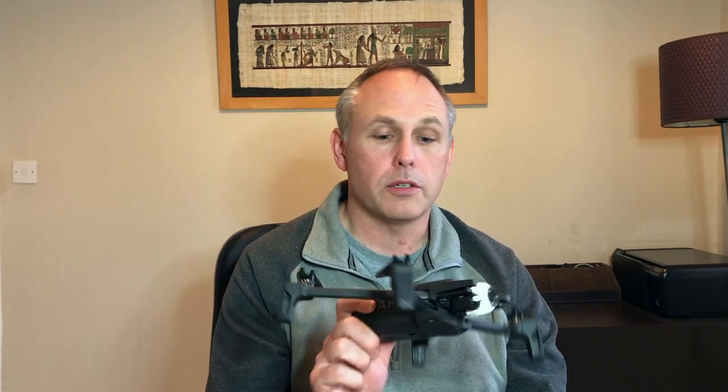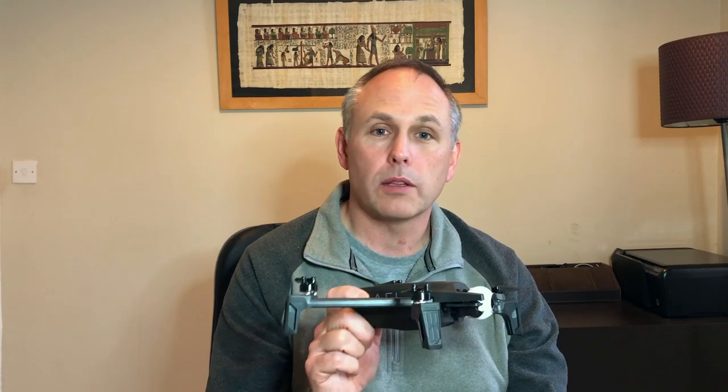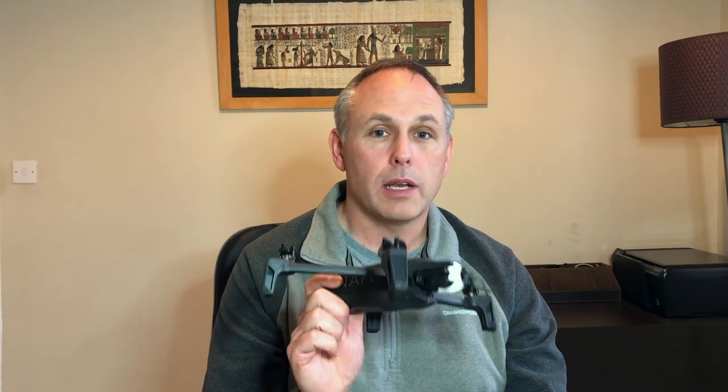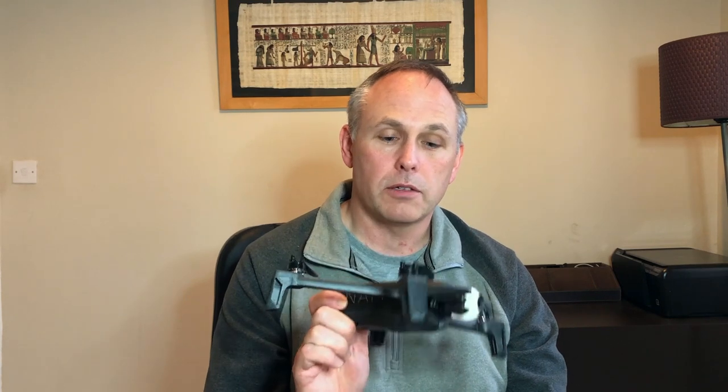So what's the verdict on the Anafi after having it for a year? I'd say it was a really good buy. It does everything I need it to do — really good quality, does well in the wind, the batteries last a long time, it's small, it's light, it's quiet, and it was relatively cheap. If I had the choice, I would probably get another Anafi if I had to do it all over again.